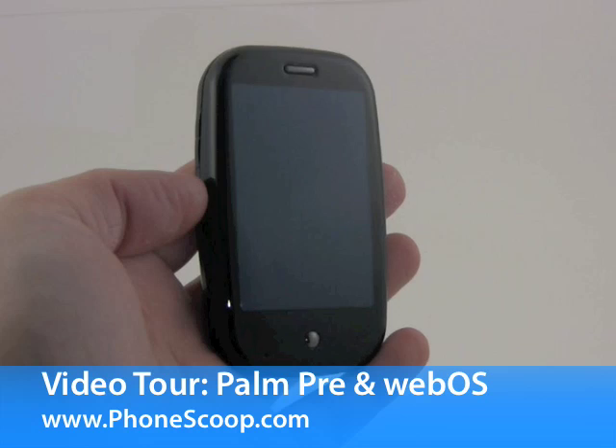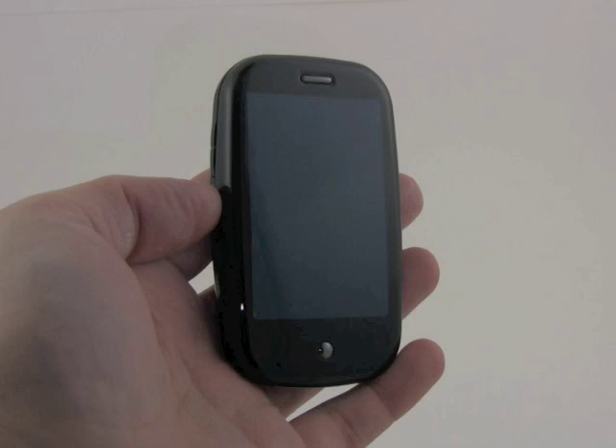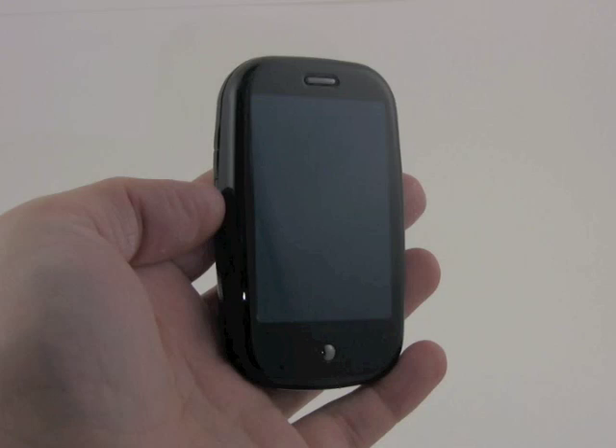After months of waiting, here it is — the Palm Pre, the brand new smartphone from Palm that will be available on the Sprint network in the next day or so.